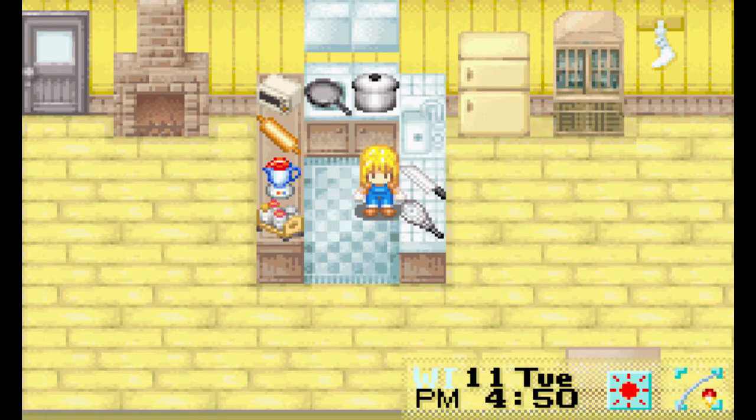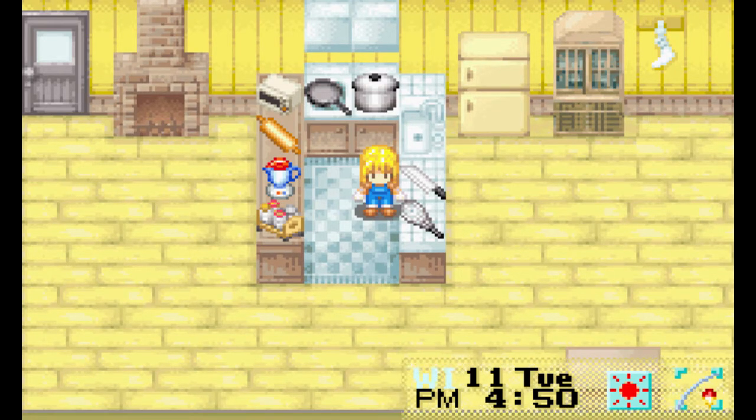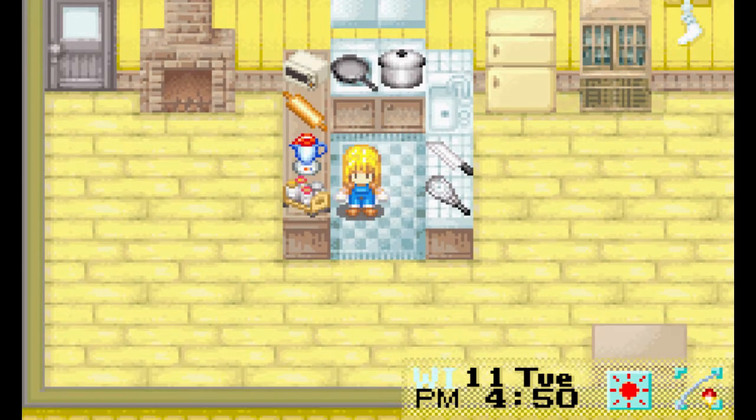Hey there, True Believers! Ray and Kisaragi here with a very special Let's Play Harvest Moon: More Friends of Mineral Town, where we will be learning how to cook with Renette in Renette's Cooking Corner.